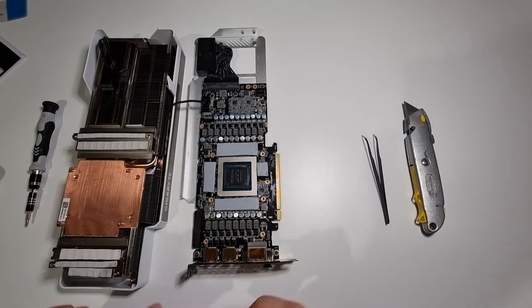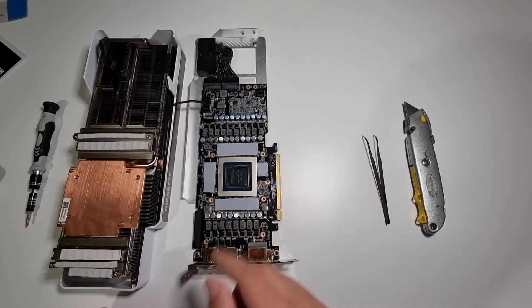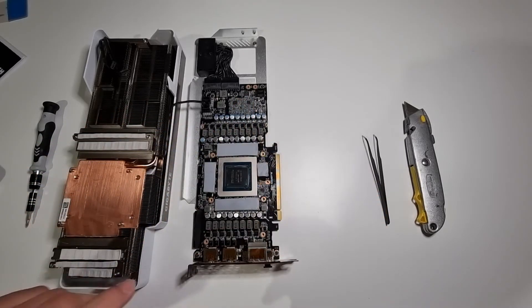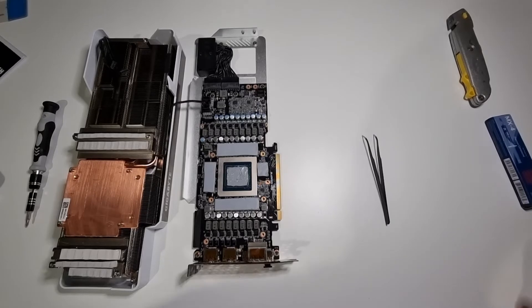The block is all cleaned up. Now I'll just apply the thermal paste to the GPU, and then we'll go about putting the fans back on and reapplying the heat sink. The thermal paste has been applied. Now I'll go ahead and reattach the cooler, the fans, and the screws, and then we'll go and test it.